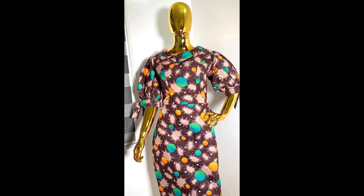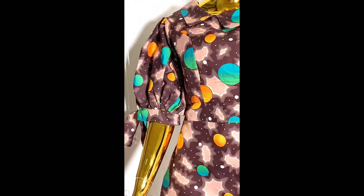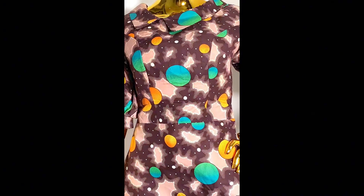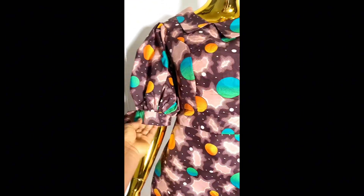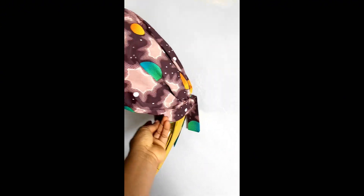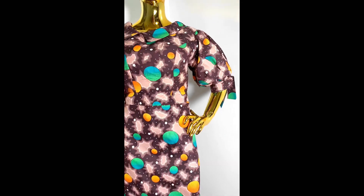This is what we have after attaching the sleeves to the dress — this is how our puff sleeves came out. If you want to achieve this kind of look, go ahead and use the method I showed you in the video. Thank you for watching — please don't forget to subscribe, like, and comment.